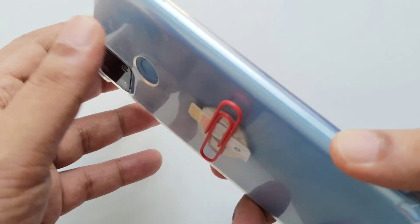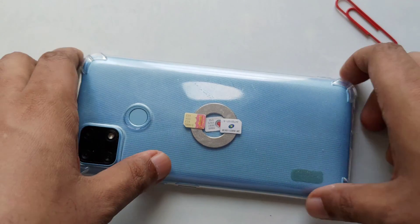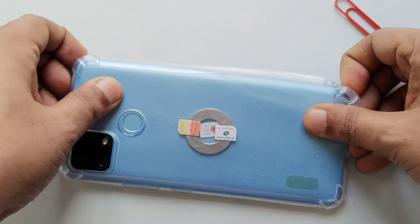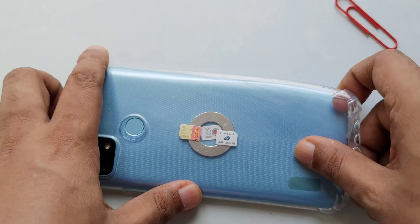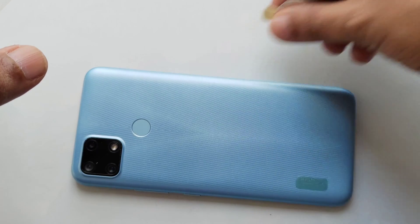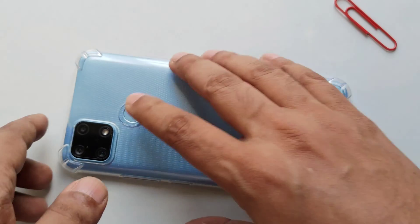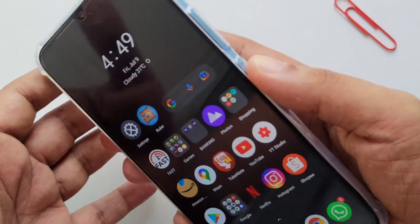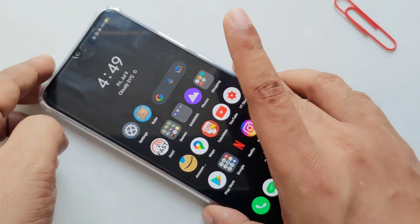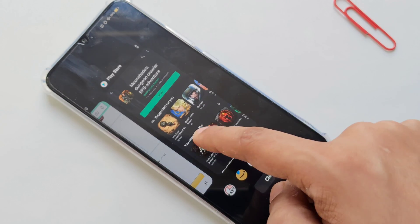Now I'm going to bring out all the stuff from the back and show you again. I've brought out everything — so nothing harmful. Just put everything to the side and place the cover back. Everything is as it is.